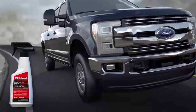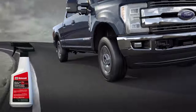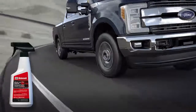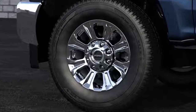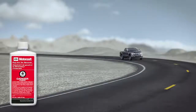Besides soap and water, we recommend the use of Motorcraft Wheel and Tire Cleaner for regular cleaning and removal of brake dust and heavier road deposits. Apply generous amounts of the recommended Motorcraft cleaner on cool wheel surfaces and allow it to sit for the product's recommended duration before rinsing with a strong stream of water.